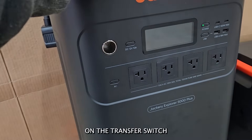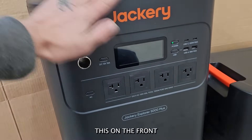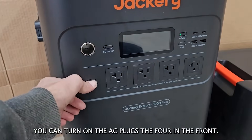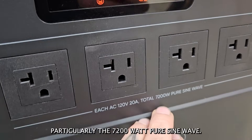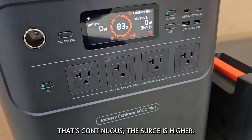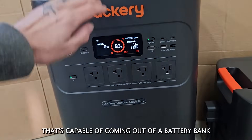Before I get into all the details on the transfer switch, let's go over the Jackery Explorer 5000 Plus. On the front it looks a lot like their other power banks — you can use this not in the system at all. You can turn on the AC plugs, the four in the front. Note these numbers right here, particularly the 7200 watt pure sine wave. That's continuous; the surge is higher. That is an incredible amount of power capable of coming out of a battery bank all at once.